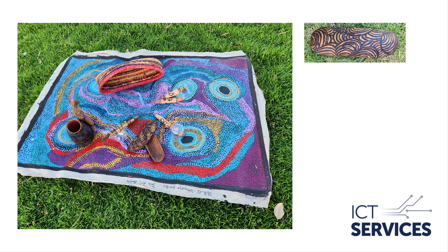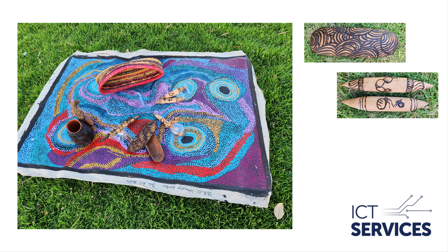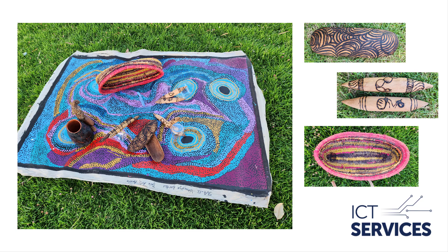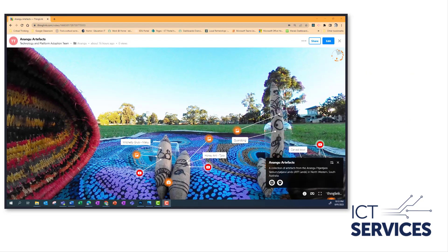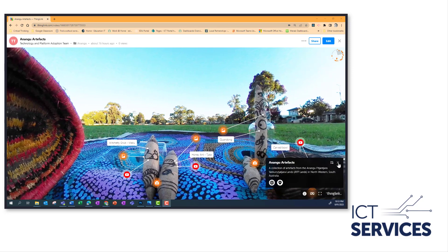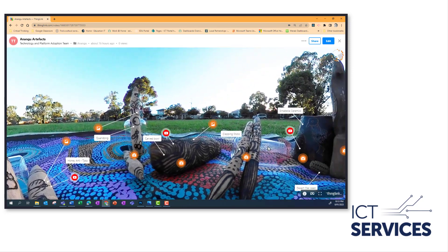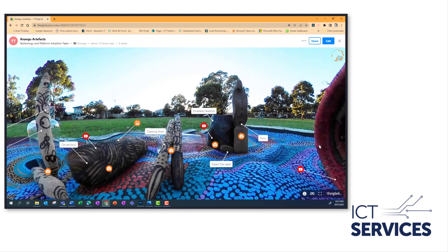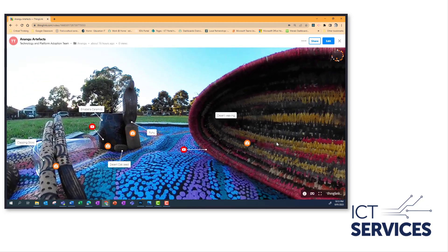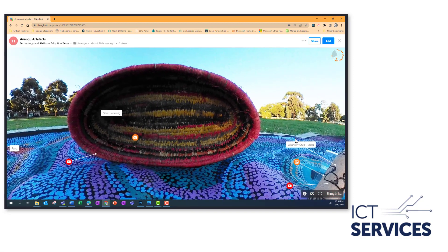You can see here that I've got a range of different artifacts that come from the APY lands, and I've arranged them around my 360 camera in the center. Once I've taken the photo, you can see here what it looks like when I put it into ThingLink — I've been able to add labels to those different artifacts and add all sorts of information such as photos and websites.